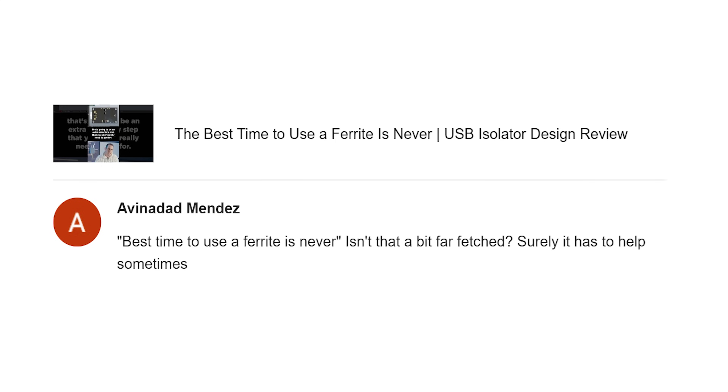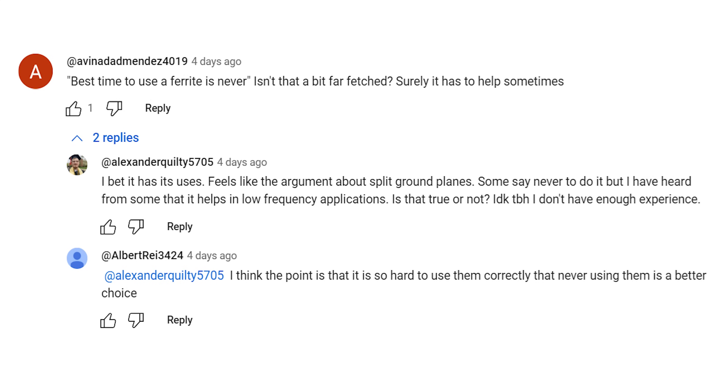Avonidad Mendez writes, 'Best time to use a ferrite is never — isn't that a bit far-fetched? Surely it has to help sometimes.' There were some interesting replies to this comment. Alexander replied, 'I bet it has its uses. Feels like the argument about split ground planes.'